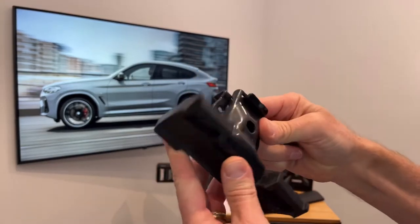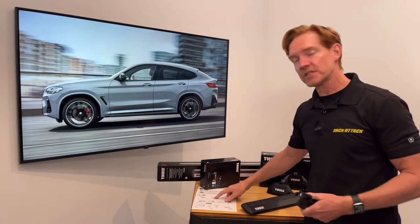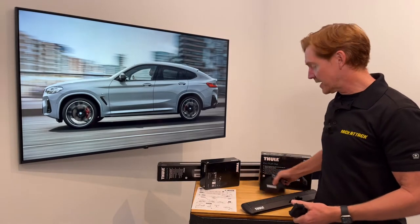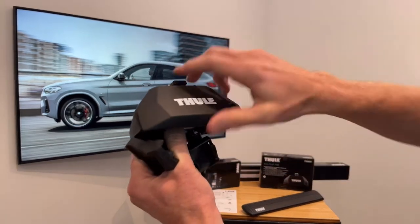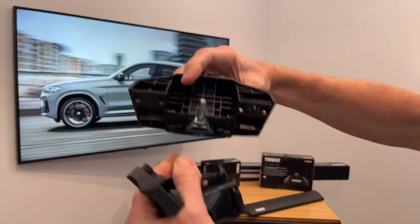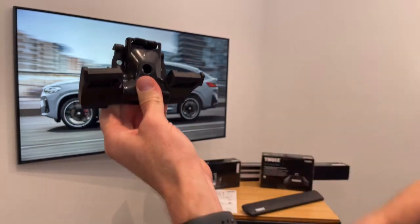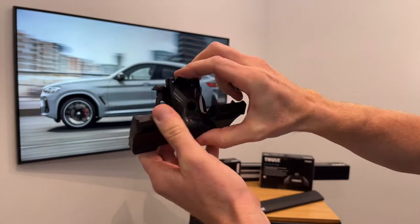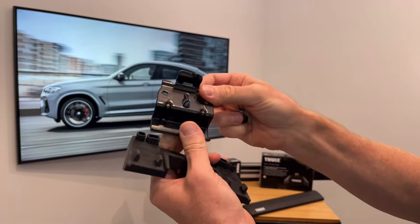These parts have numbers assigned to them which correspond to numbers shown in the instruction sheet to help with the installation. I'll demonstrate the installation on one of the feet. The components of the fitting kit not only have numbers assigned to them but also have letters, and those letters help with the order of installation.